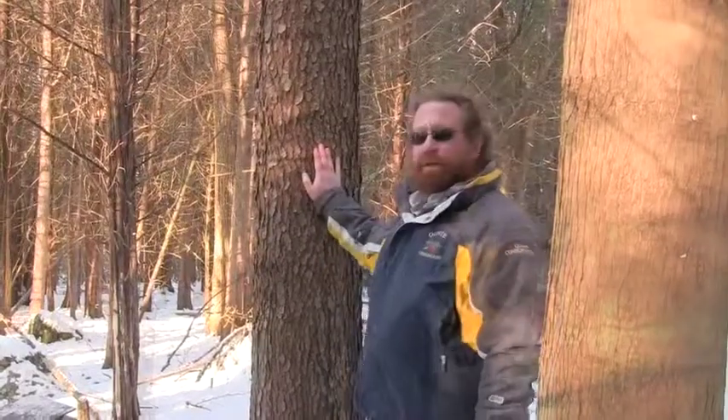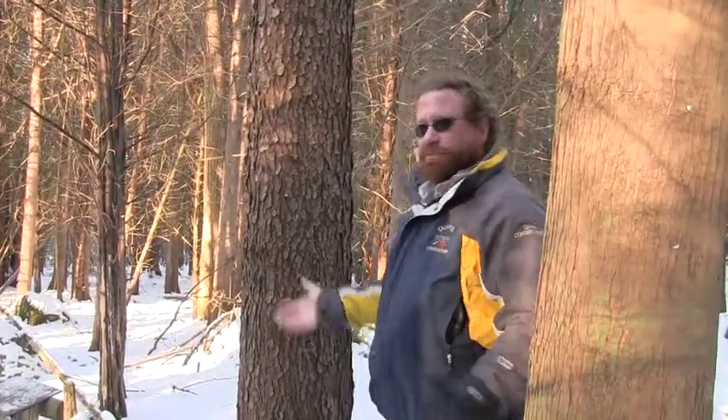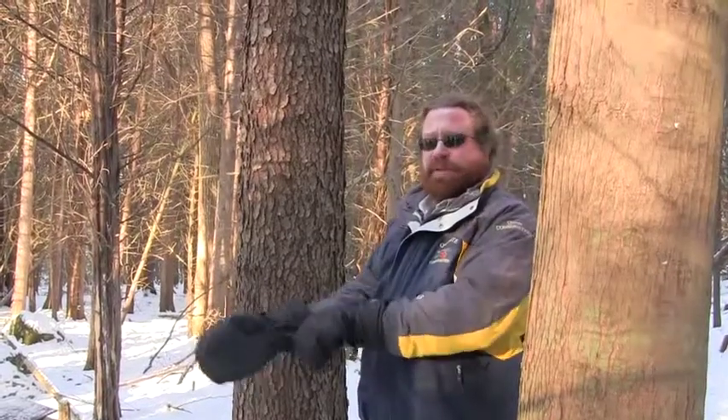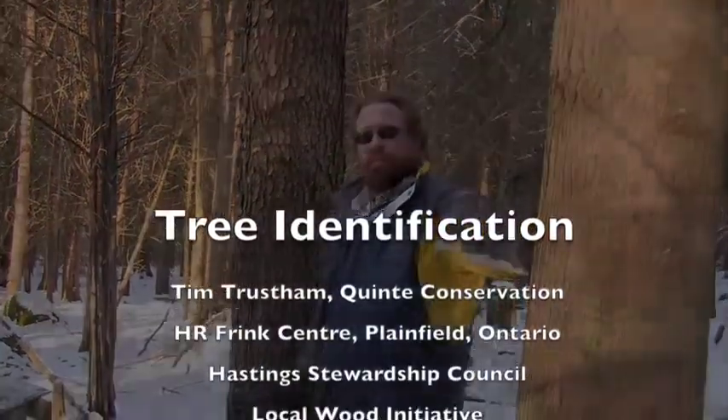Black cherry is one that's in a forest environment — it's going to reach tall for lots of light, so you're going to get that black chip bark all the way up. Black oak is right in the open in deep sandy soils, but it will look almost exactly the same from your waist down.